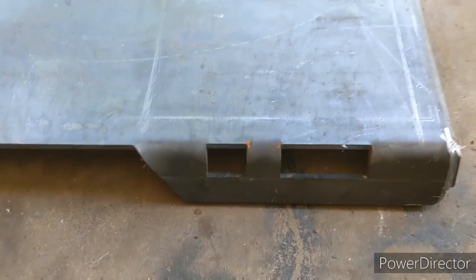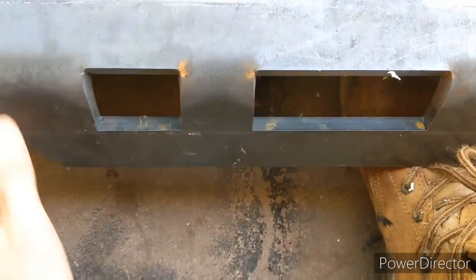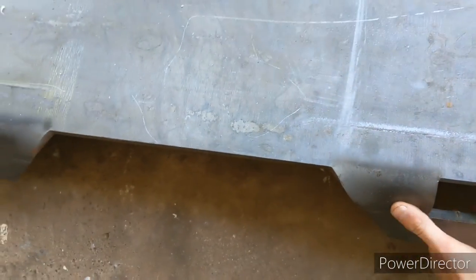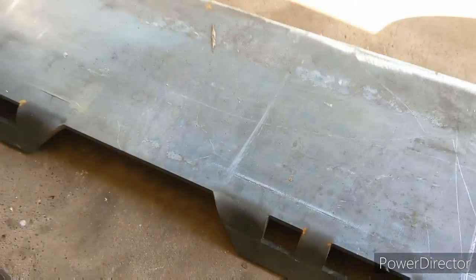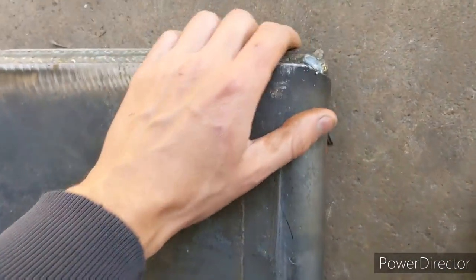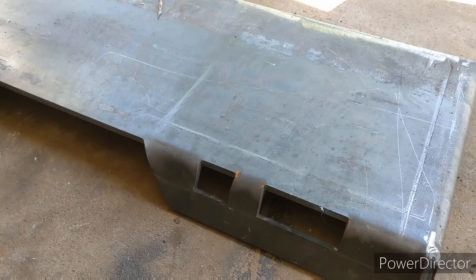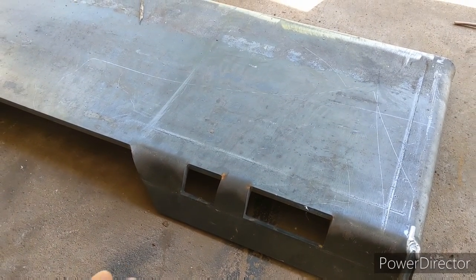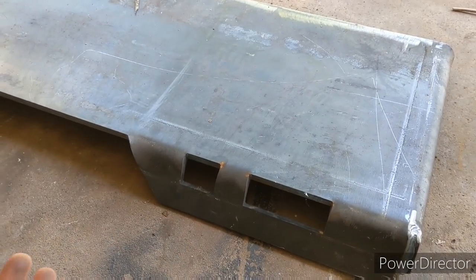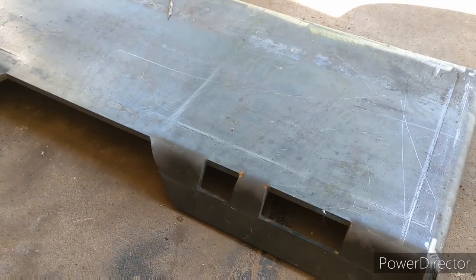I found them on Amazon — I think this one was like 150 bucks, not even. It's half inch steel, so it's super heavy duty. Honestly you can't really beat the price for 150 bucks — heavy duty, good welds, free delivery. They also have thinner ones, I think going down to eighth inch, depending on how heavy duty you want to go. The price difference isn't that much to go heavier duty.